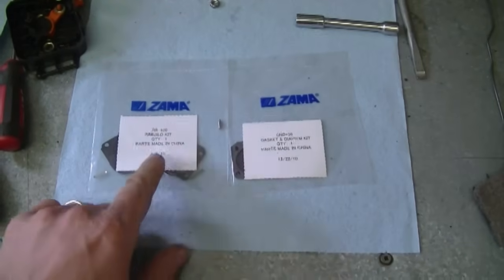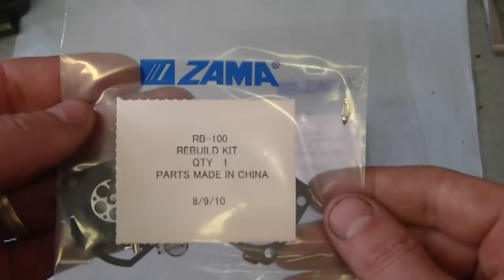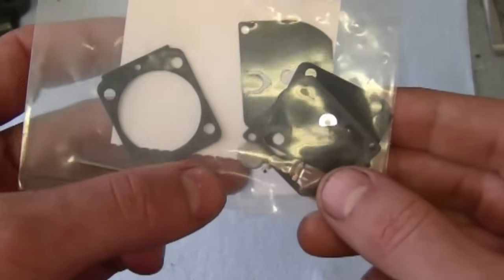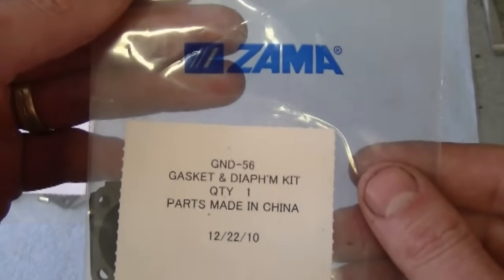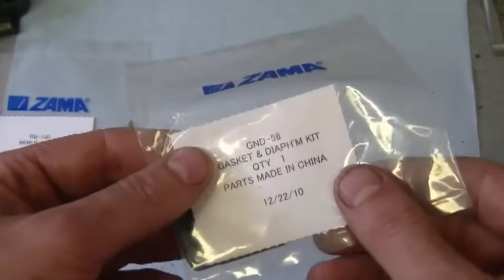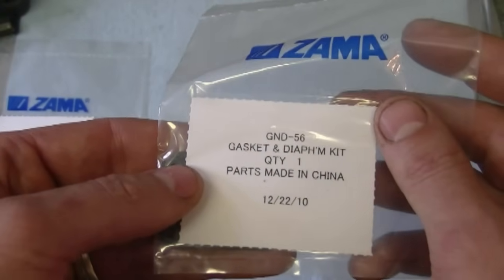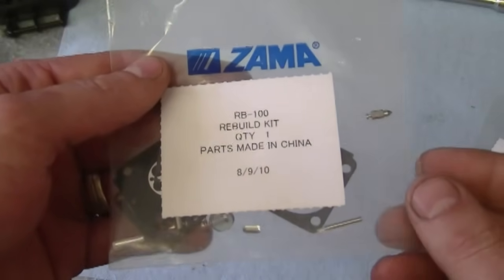Now that you've got the carburetor all apart and cleaned, it's time to install the new carburetor kit. For this carburetor you can buy two kits: a complete rebuild kit or just a partial repair kit. This kit is number RB100 from Zama — it's the complete repair kit with all the hardware including the spring, Welsh plugs, and pin. The other kit is GND-56 from Zama — all it has are the diaphragms and no hardware. This kit is much cheaper, about half the price. Sometimes that's all you need, but if there's a lot of wear and tear you're best to get the complete repair kit.